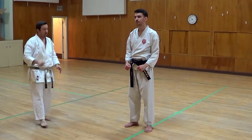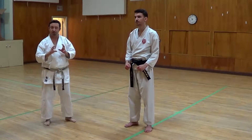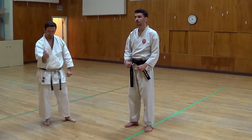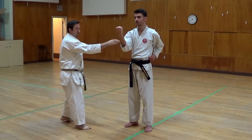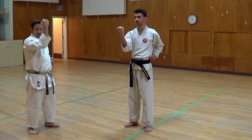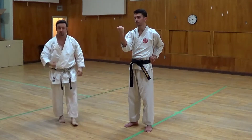The next basic technique block is called soto uki, or outside-to-inside block. When senpai has his arm in placement position, there is a 90-degree bend in the arm. The fist and the shoulder are in line — we don't want it too high, we want it in line. The pull-back side is strong, just like your punch and just like your other block.